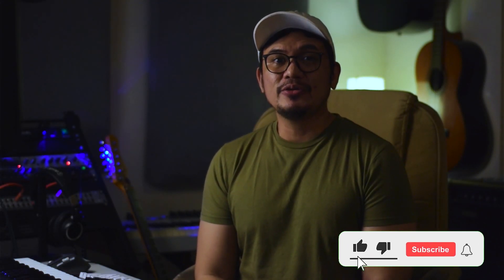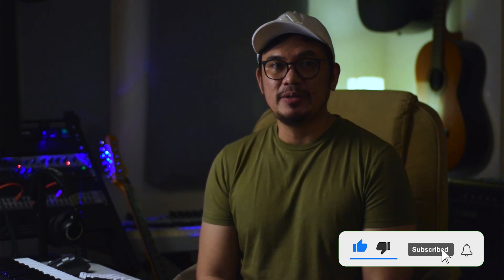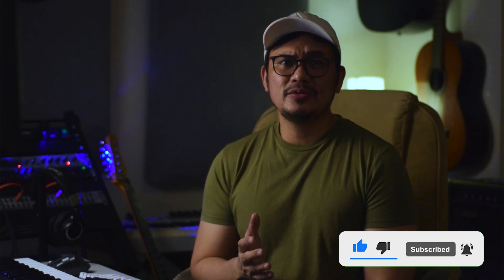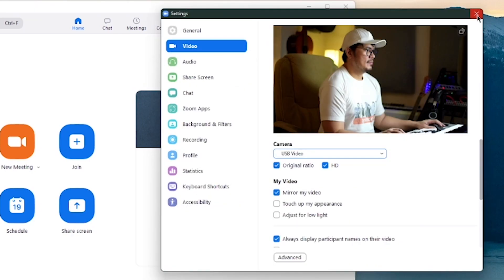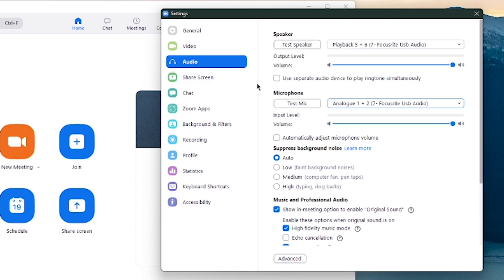Now that you have good audio, video, and lighting, you're down to your last step: setting up your stream. Whatever streaming service you're going to use — whether it be Facebook, Twitch, YouTube, or even just a Zoom conference meeting — all you have to do is make sure that you select the correct input for your video, which is your webcam, and for your audio, which is from your audio interface where your microphone is connected.